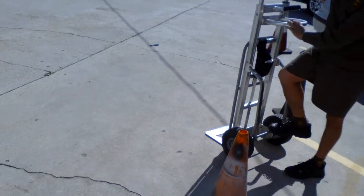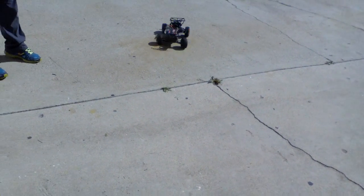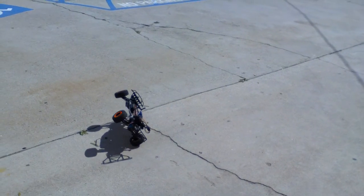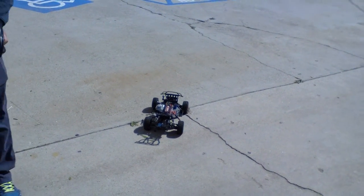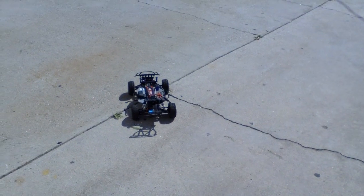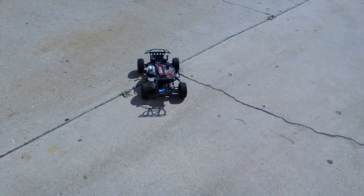I think I reached about 50 miles per hour. This is with the Red Cat Racing engine — not with the junk engine coming from Traxxas.